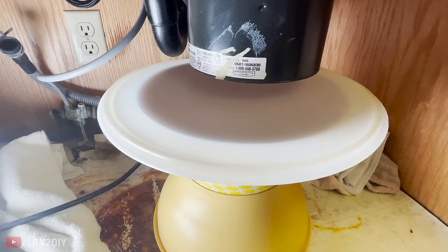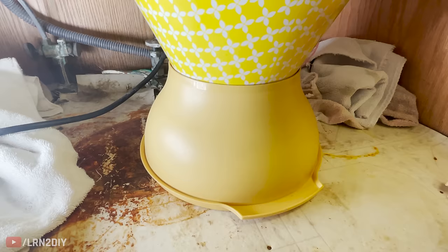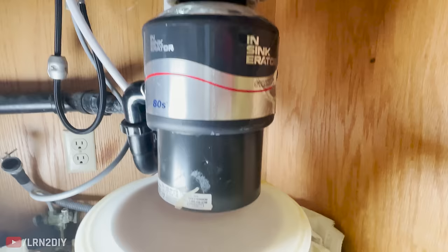Before you remove the old disposal, grab some Tupperware and use that as a little stilt system as a catch underneath. These things are heavy, so we'll put this little setup underneath so that when this thing comes off, it doesn't catch you by surprise and fall on you.